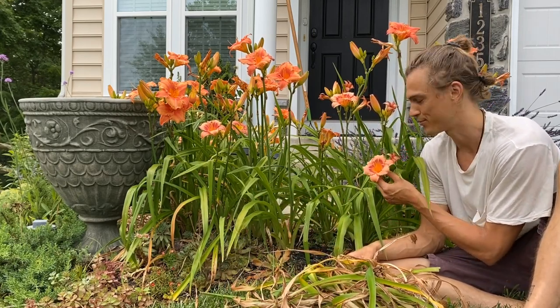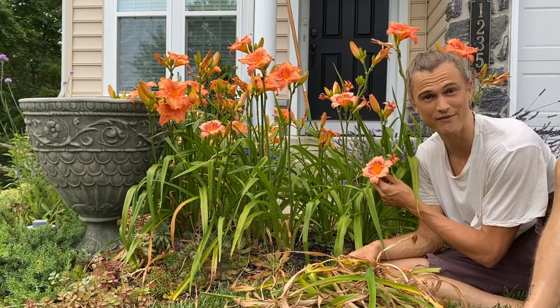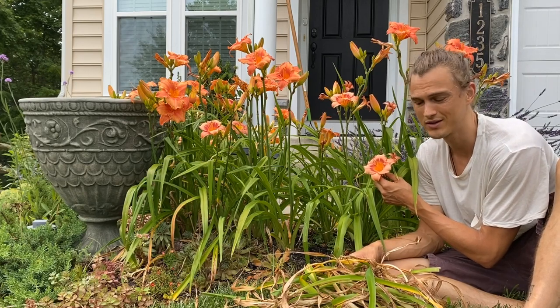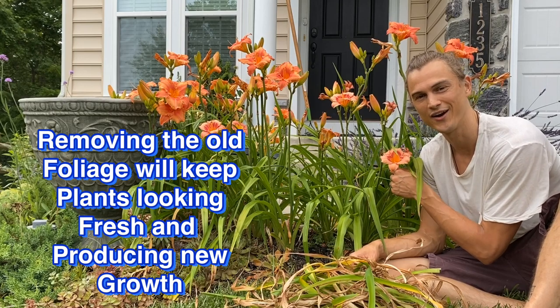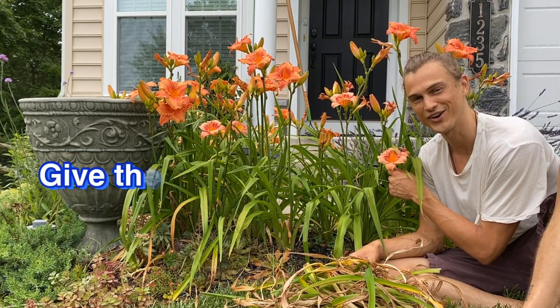Daylilies — they're amazing plants. They produce beautiful flowers if you get the right varieties. They bloom for a really long time, but like all plants they require a little bit of love, a little bit of care, and if you give them that little bit of love they're gonna love you right back.